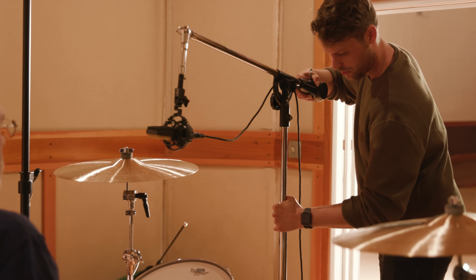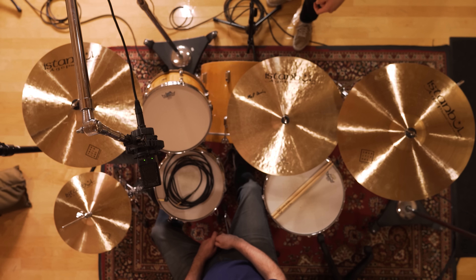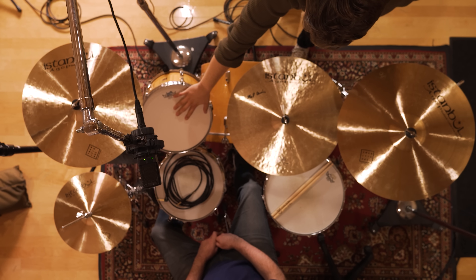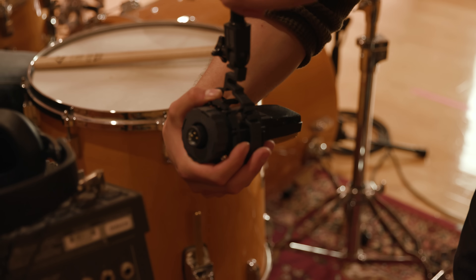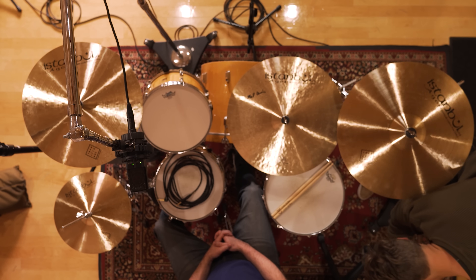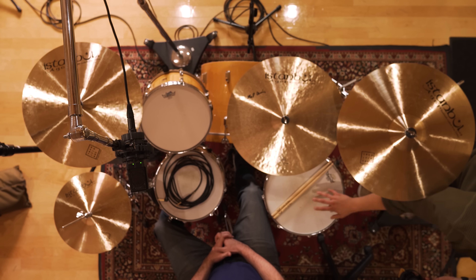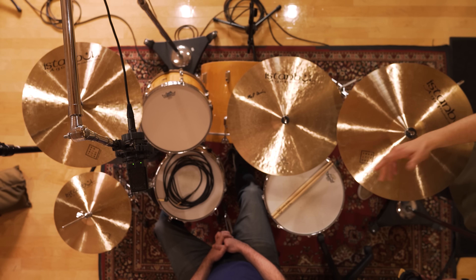I'm basically trying to get it directly over the snare drum — I want to capture this side of the drum kit with this tom as well as the hi-hat. Then I'll grab my second 414 also facing directly towards the snare and the hi-hat over there. It's also going to pick up this floor tom, a bit of this crash, although crashes and cymbals are pretty loud. And then we're going to check phase.